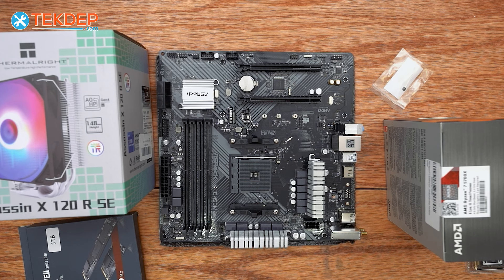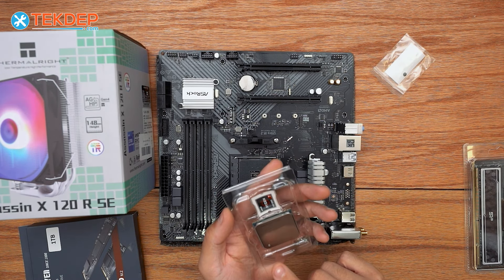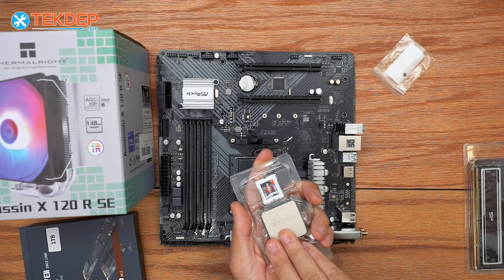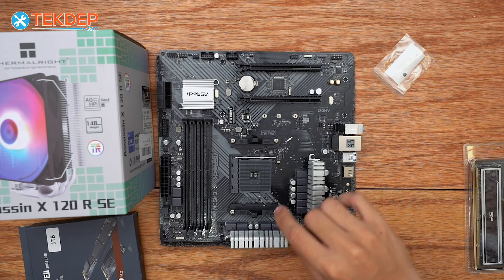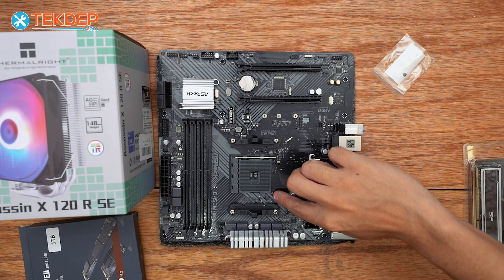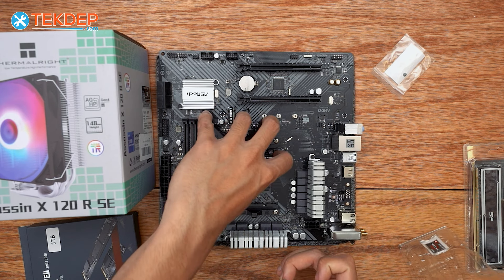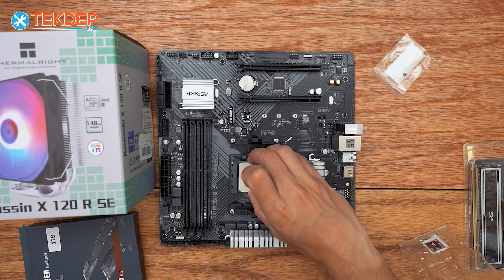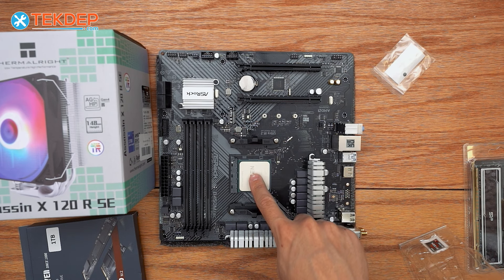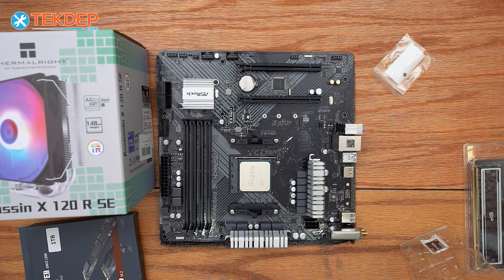Let's go ahead and unbox our processor and begin installation. We're going to open up our CPU clamshell — you'll notice there's a small triangle on the bottom right corner of the CPU, and there's a matching triangle on the motherboard socket as well. Those are our indicators of which way the CPU should be oriented. We're going to lift the bar to open the socket, line up our triangles, drop the CPU in, give it a little wiggle with a finger to make sure it's seated, and then close it down. That's our CPU installed.